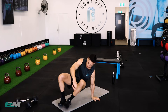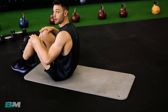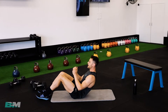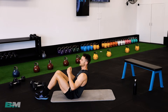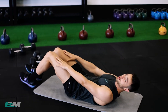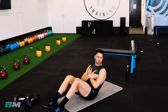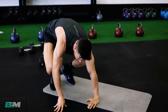We've got sit-ups next — down on your mat, feet flat on the ground, laying down, get your chest all the way up to your knees. If your back or range of motion isn't good, just give me crunches. All the way up, all the way down, keeping your feet on the ground, knees bent. If you want to make the sit-up extra hard, pop your hands over your chest. Wonderful work, excellent job.